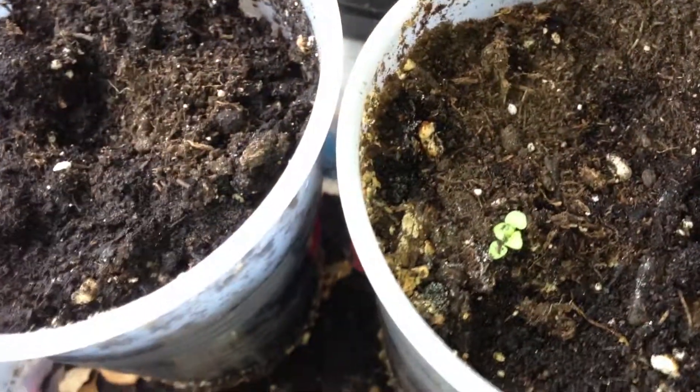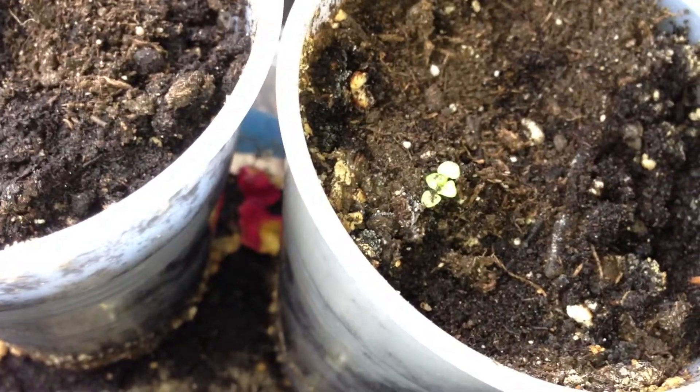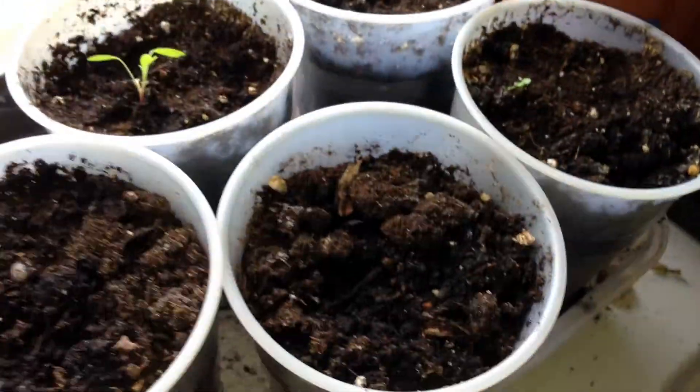That is the first one that sprouted. And here is the second one that sprouted. It had a really, really leggy stem, so what I did was I just supported it with some more dirt — the same dirt that was in the cup, I just pushed it around the front. The other pots don't have any sprouts yet, and that one doesn't need it — it's just some perlite. But I'm still waiting; we'll see what happens.